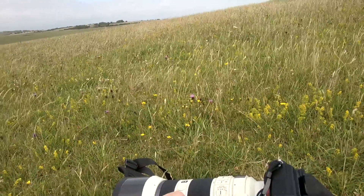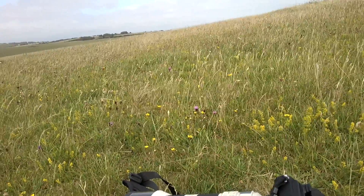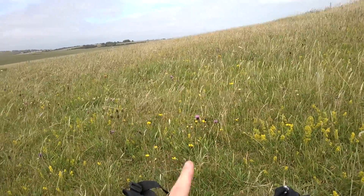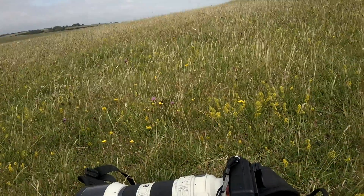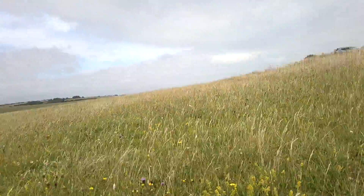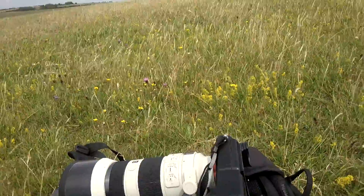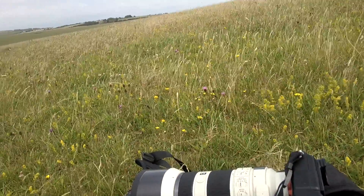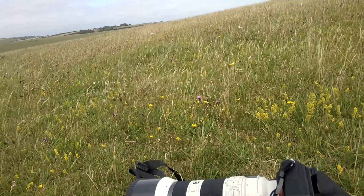Same problem as all the other lenses — you get the issue of grime and dirt building up inside on the rubber grips. I'm always out and about in dusty and wet areas normally, either in the rain, sandy beaches, or mud in the woods. But it's a fabulous lens to use, really really fast. Eye focus works really well.